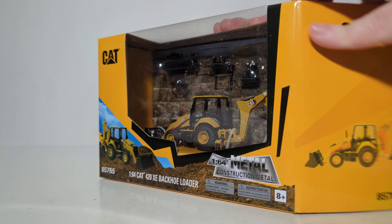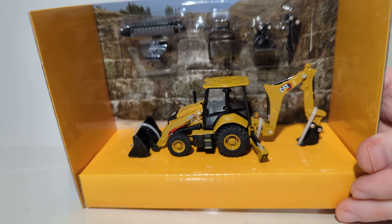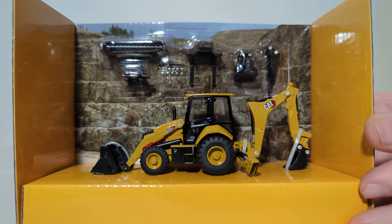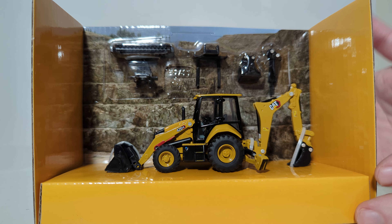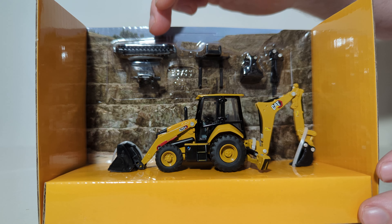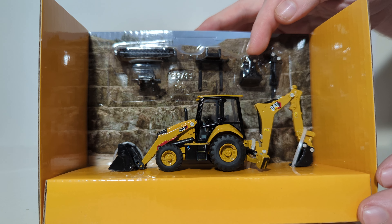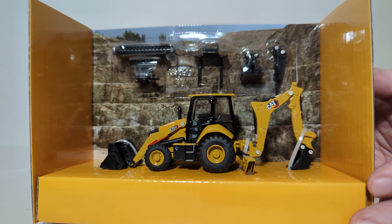Let's get it unboxed. There's the backhoe loader attached to the packaging — we're going to cut those in just a minute. A quick overview of the attachments: there's a total of six attachments, three for the front and three for the rear. We have the bucket on the front, bucket on the rear, the sweeping brush for the front, pallet forks for the front, a trench compactor or plate compactor for the rear, and a hydraulic impact hammer also for the rear.